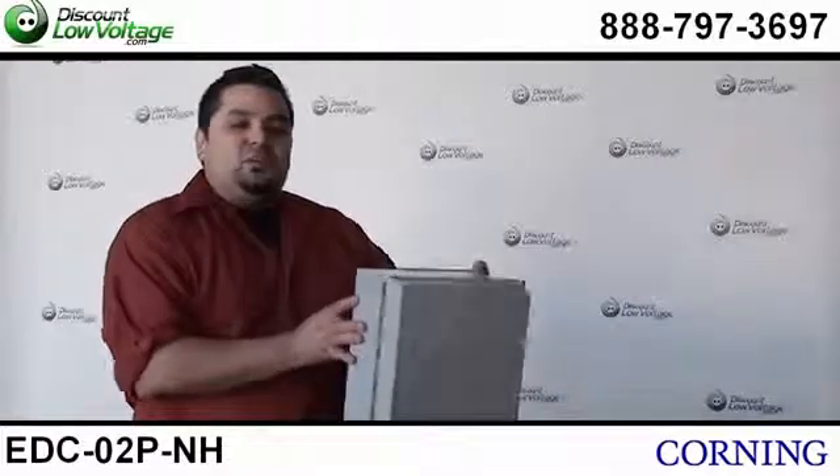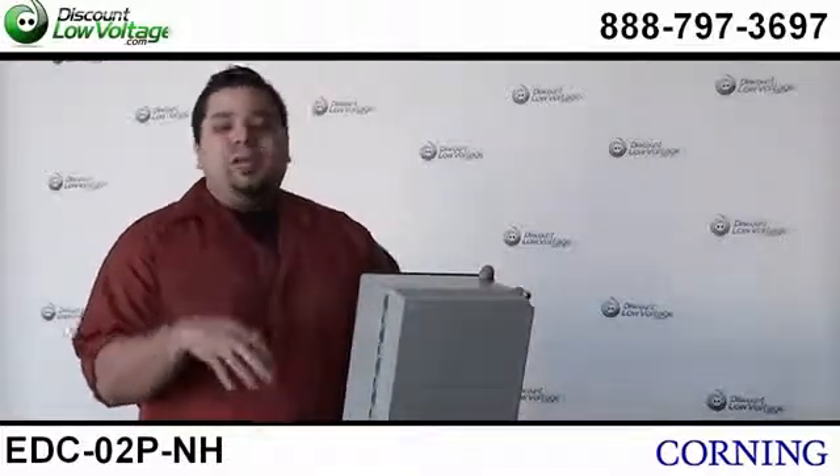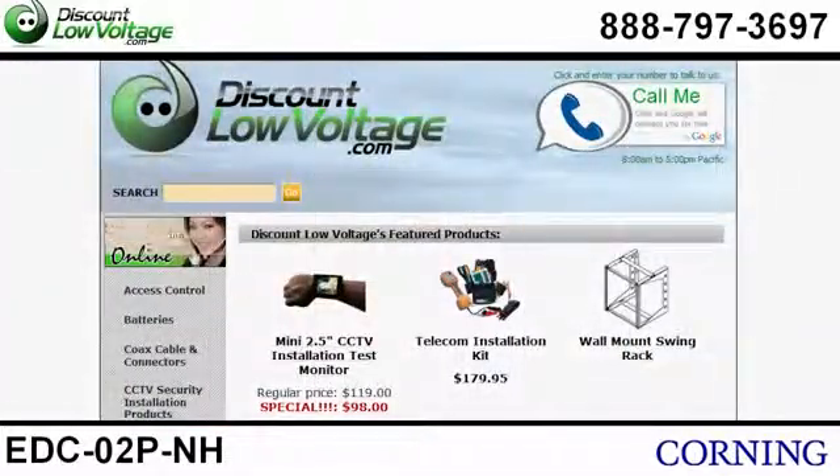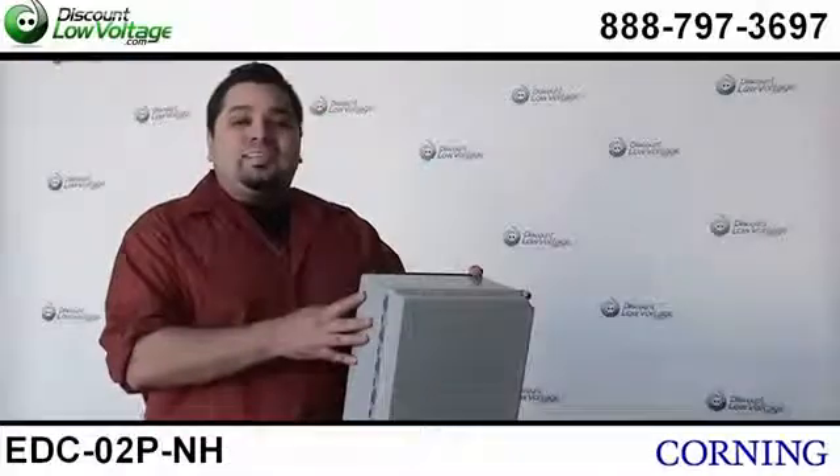You can order this unit along with many other Corning and fiber optic products. Order online, or if you have questions call us — the number here is 888-797-3697.